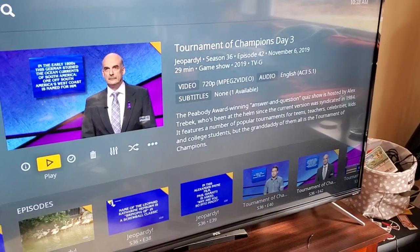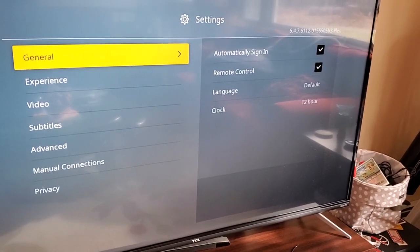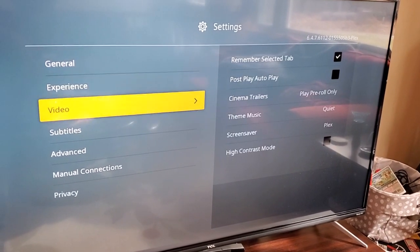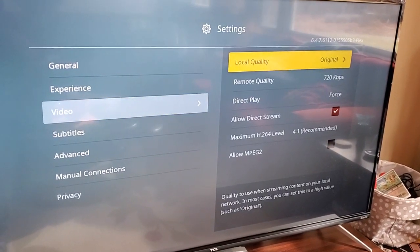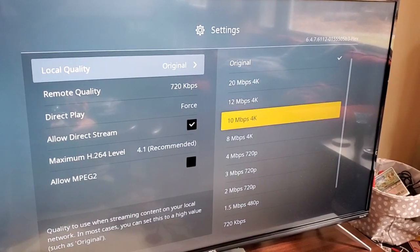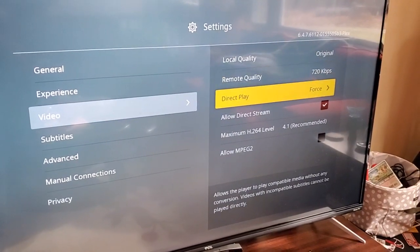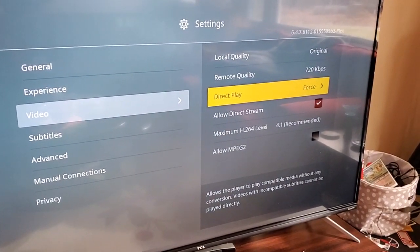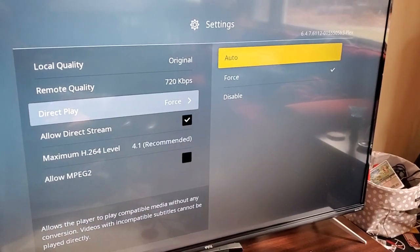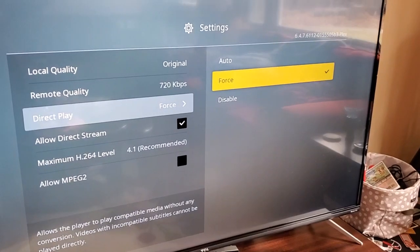Let me get to the menu here and I'll show you what I changed. If you go into your Plex settings and then go to video, the local quality I think was set to a higher number, so I just changed it to original. I don't allow remote. But here was the big setting: direct play was set to auto and I set it to force.